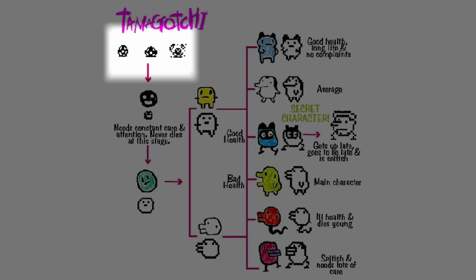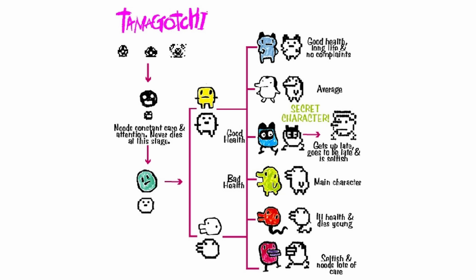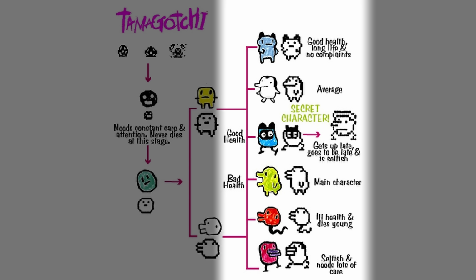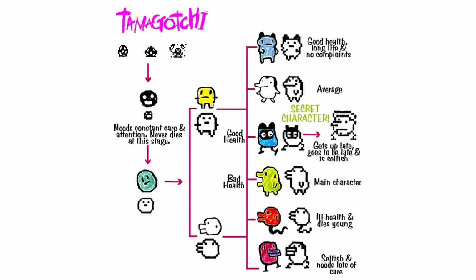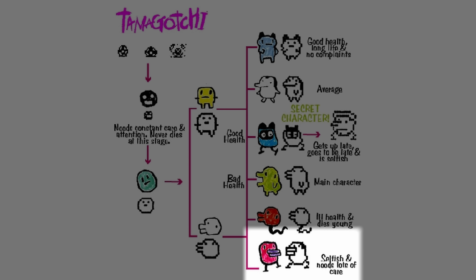When you start out, the Tamagotchi is an egg. Then it becomes a baby, a child, a teenager, and finally an adult. Which adult character you get depends on how well you take care of your Tamagotchi. This one has good health, a long life, and no complaints, while this one is selfish and needs a lot of care.